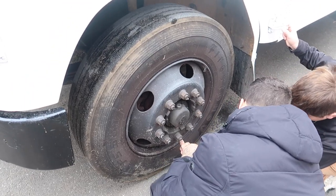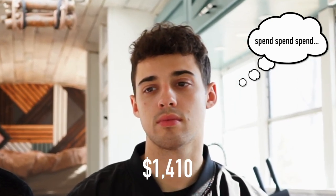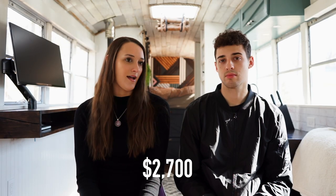When we purchased the bus, we knew it needed all new tires, but we did not know about the brakes. We had to take it into a shop to get all new brakes and all new tires, which ended up hurting us more than we expected. We ended up paying $2,300 for new tires and $2,700 for new brakes. It obviously hurts to say we spent $5,000 on that, but better to do it now.